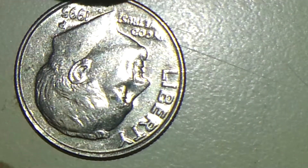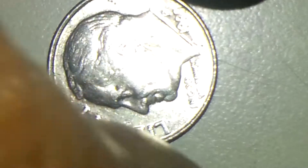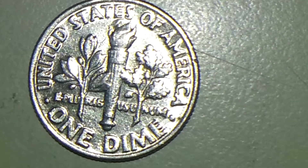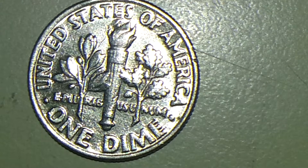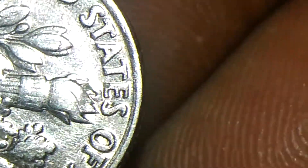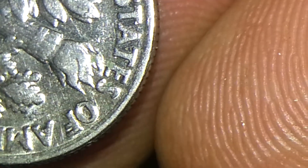Now let me show you the reverse side of it — it's in pretty nice shape. But if you can see the cud there on the torch, that's even more interesting. Let me get a closer view and focus on it. There you go — you can see the cud there on the torch. The torch is not completely cut, but you can see it there.